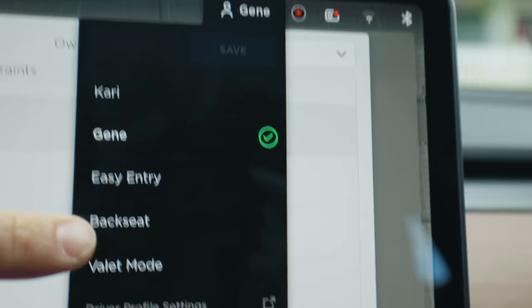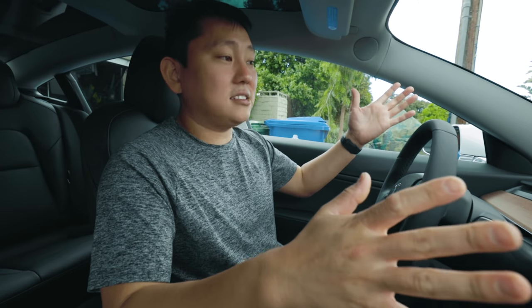Under driver profiles, there's also a valet mode. It limits the car's power so they can't go joyriding too crazy. It also hides your home and work locations, cuts out autopilot, prevents managing your keys, and locks your frunk and glove box. Everything they shouldn't have access to, they don't.